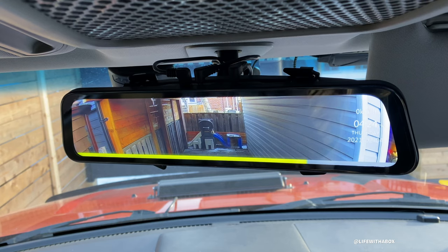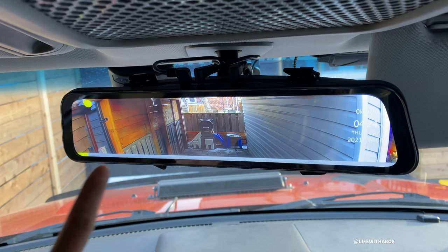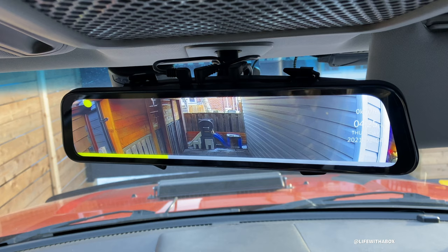So with this, I can have a curtain, I can have people, I can have boxes or whatever that I'm carrying in my car blocking my view. But it doesn't matter because I have a camera to see what's behind me. So that's the main advantage of using this.